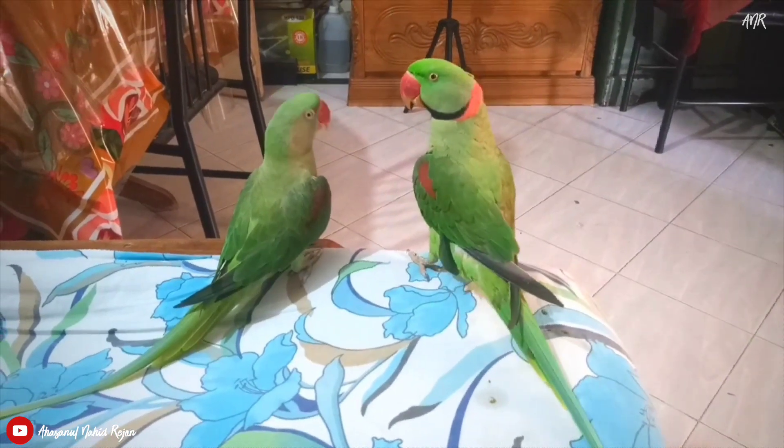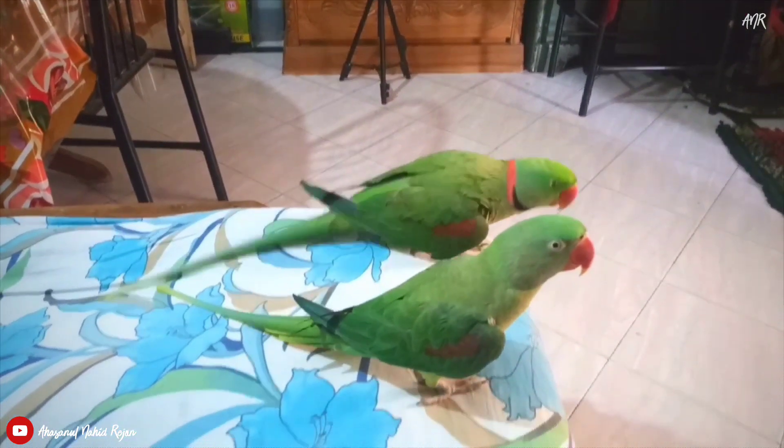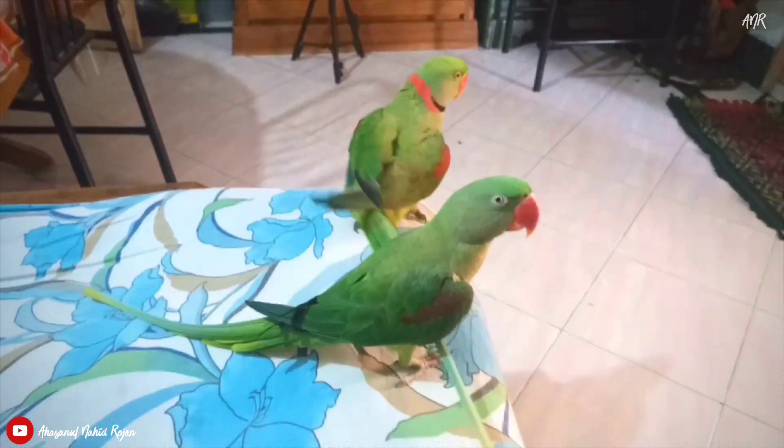Hello everyone, I am Rizal. In this video I am going to show you the standard breeding box for Alexandrine parrot and its measurements in details.